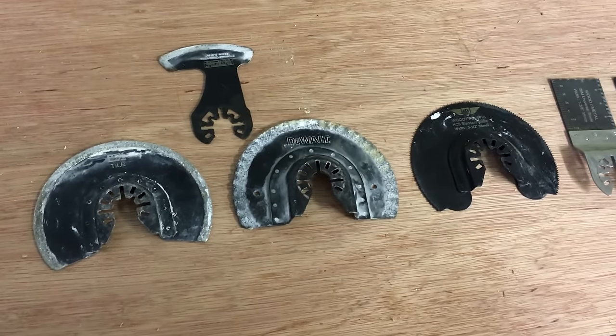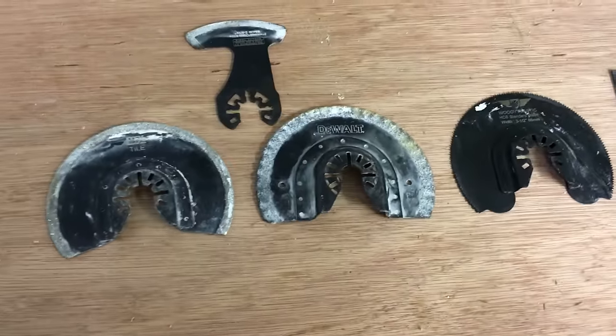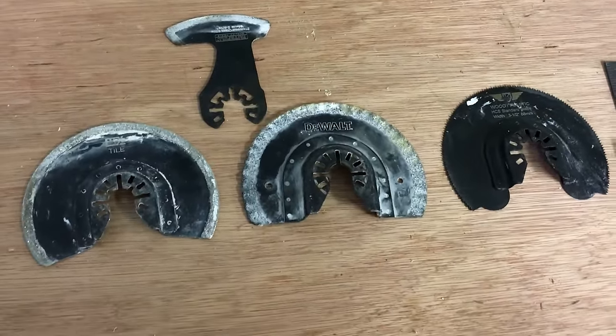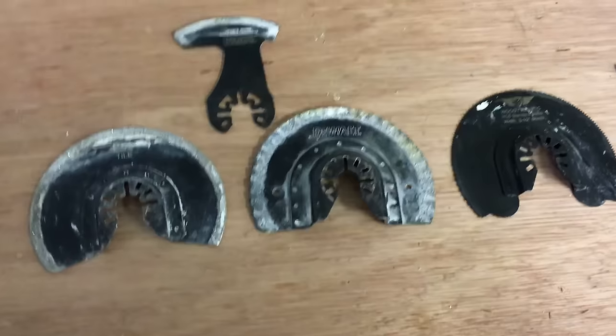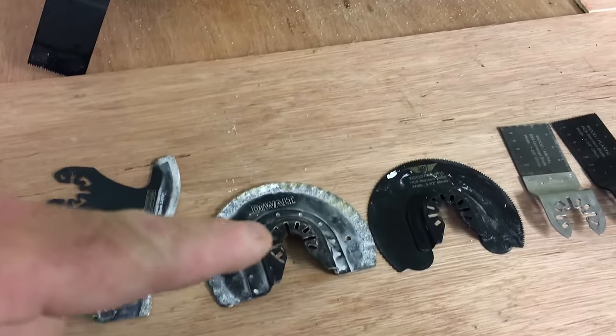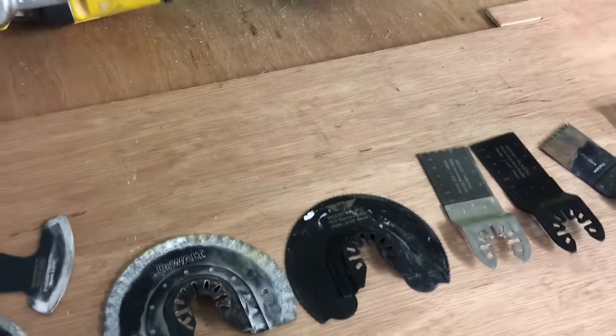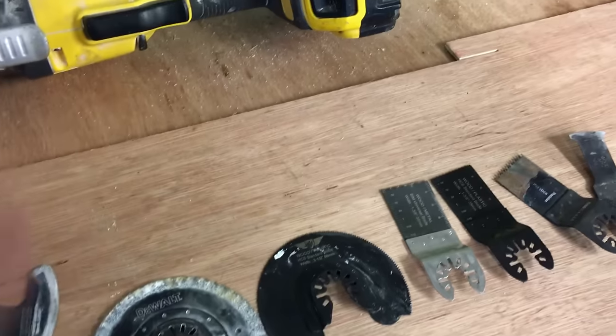Firstly, you get a huge array of blades for these tools. These are the ones I use — you can go bananas with these blades, you can get 20 different types, but I tailor the blades for my specific situations or specific needs. There are the blades, and now we'll go on to the most common situations where I would use them, starting with number one.